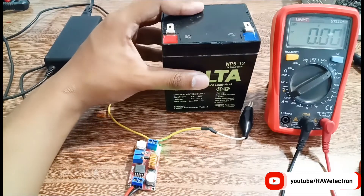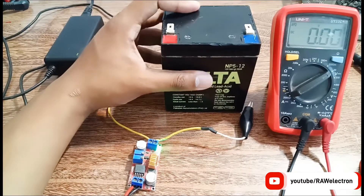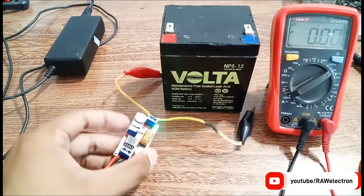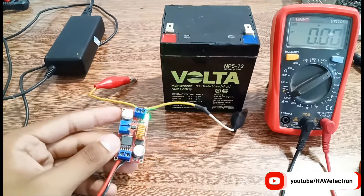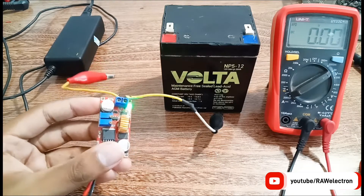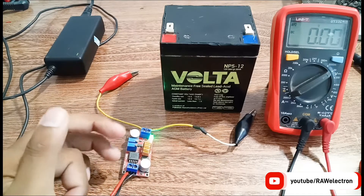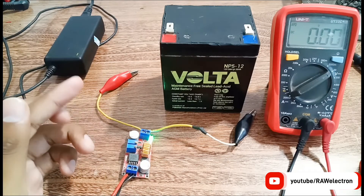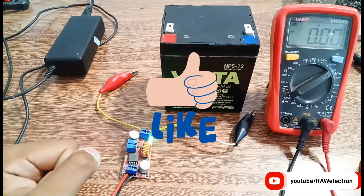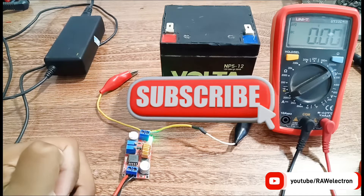Sealed lead-acid batteries require constant current charging. Unlike lithium-ion batteries, you cannot charge them fast because it is dangerous for them. If you have any questions, ask me in the comment section. If you haven't watched the previous video about the XL4015 step-down module, the link is in the description — watch that first to fully understand. Hope you enjoyed the video — please like, share, and subscribe to my channel. Stay tuned for the next video, bye!